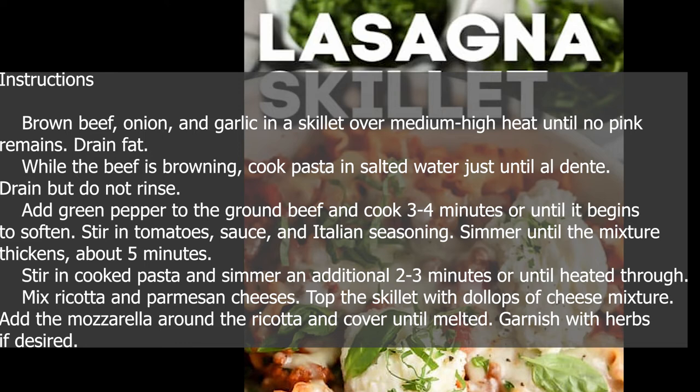Mix ricotta and parmesan cheeses. Top the skillet with dollops of the cheese mixture. Add the mozzarella around the ricotta and cover until melted. Garnish with herbs if desired.